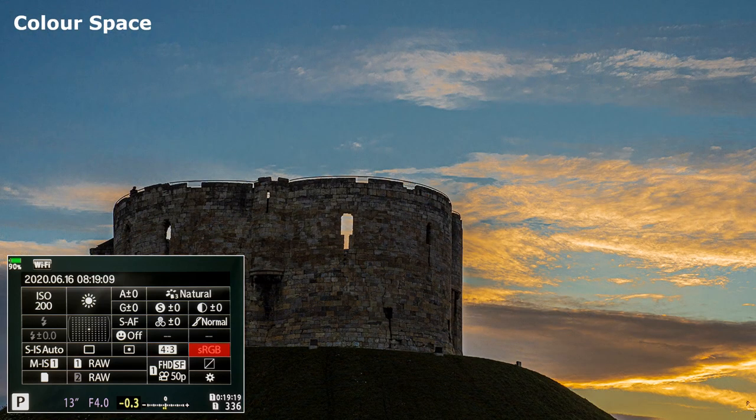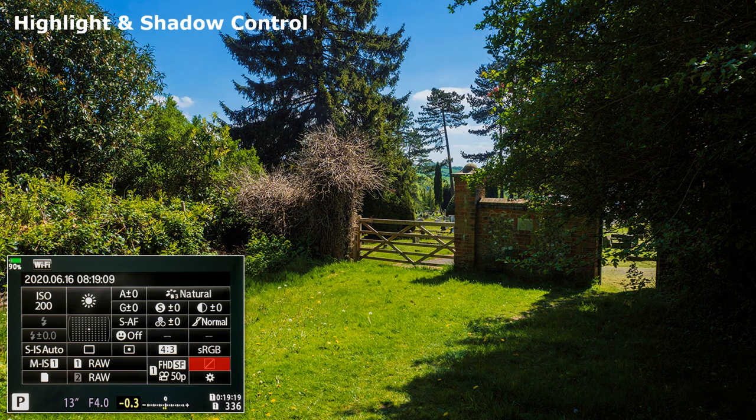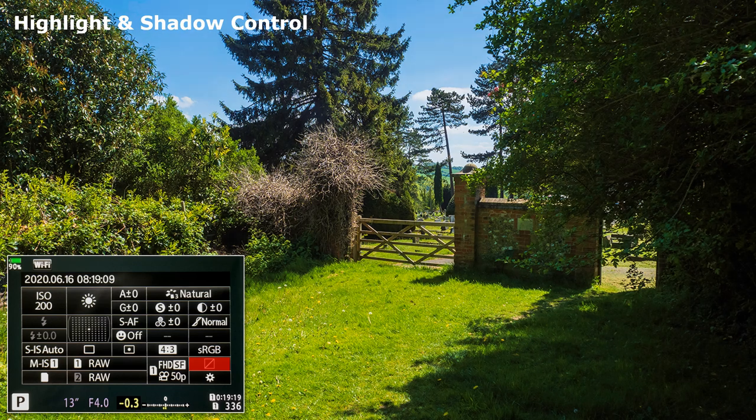Color Space. Much of my work requires sRGB. Highlight and Shadow Control. This can be done in post-production, so I don't lock myself in with this feature. Could be useful for photographers not intending to adjust images in post-production, but as the camera is intended for professional use, I would find that hard to imagine.